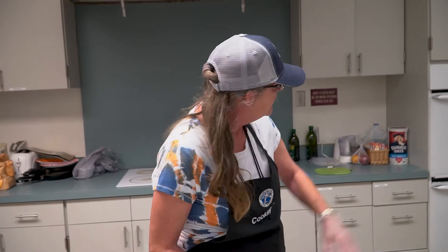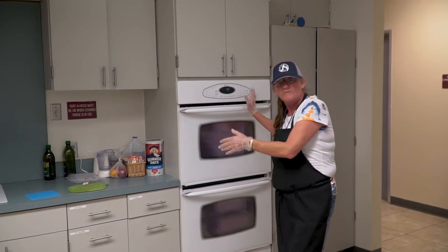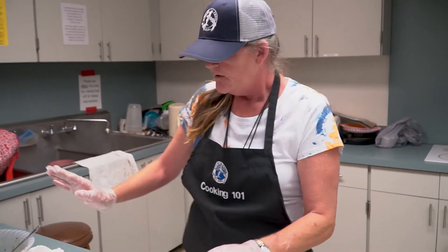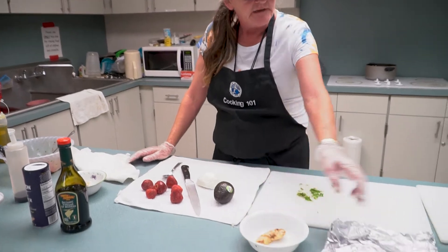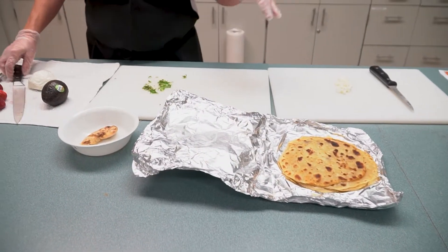We start by turning the broiler on and it'll get warm, and then we have all of our stuff laid out here. We have strawberries, mozzarella cheese, avocado, balsamic vinegar, salt if you want it, chicken, and here's the flatbread — homemade flatbread. I'll have to teach all that later.